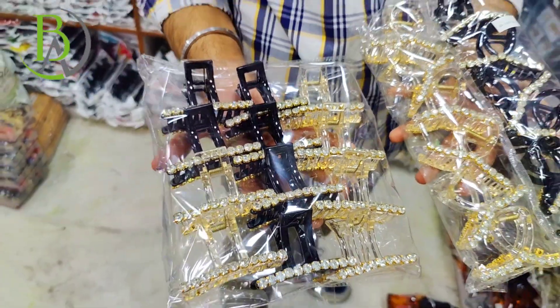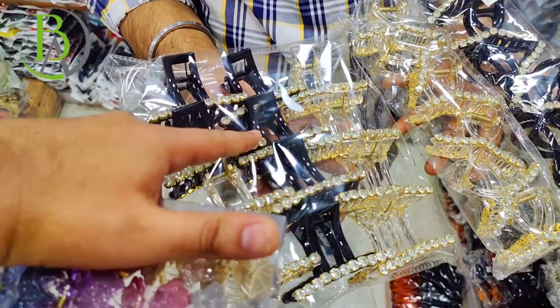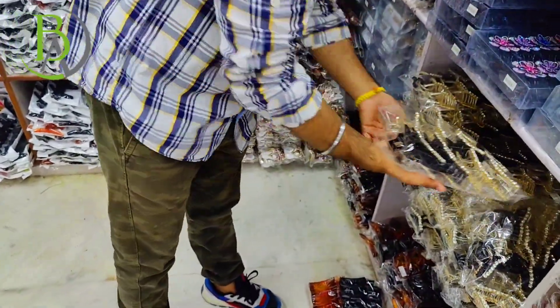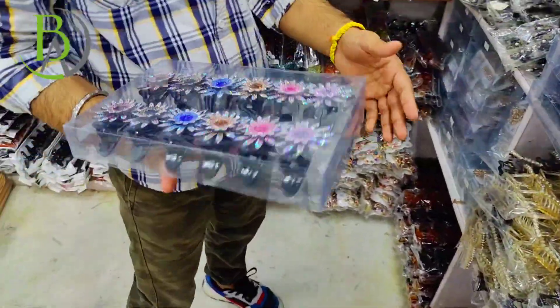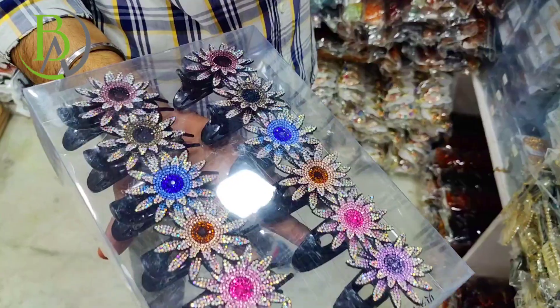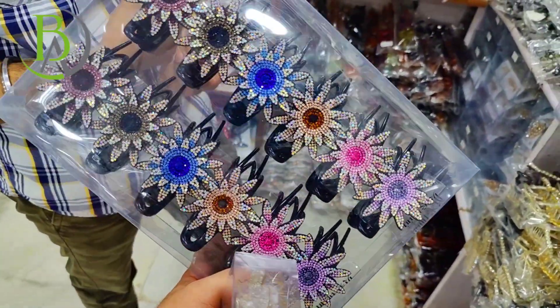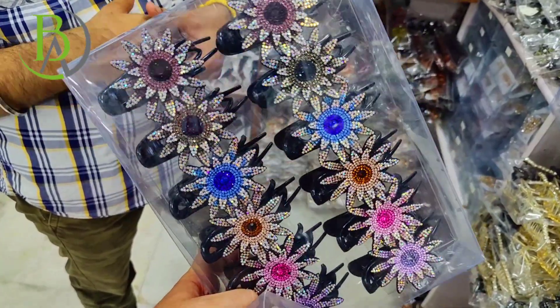Look — there are stones. You can see the work of stone. You will get different colors. This is a regular item and a hot-selling item. From this app, you will get different colors. You can see how many trendy colors you are getting here.